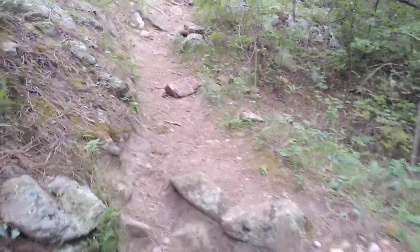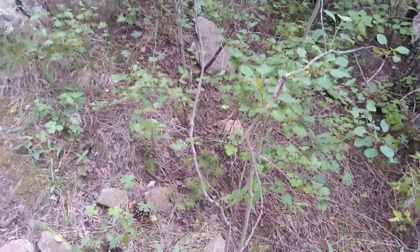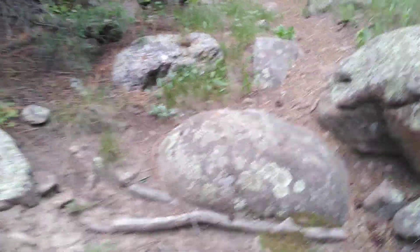I also check underneath the bark of fallen trees, but there are none in this area right now. I have found queens under rocks even this small — Lasius species. There are a lot of them up here. You don't need to lift massive boulders, just small rocks not buried too deep.